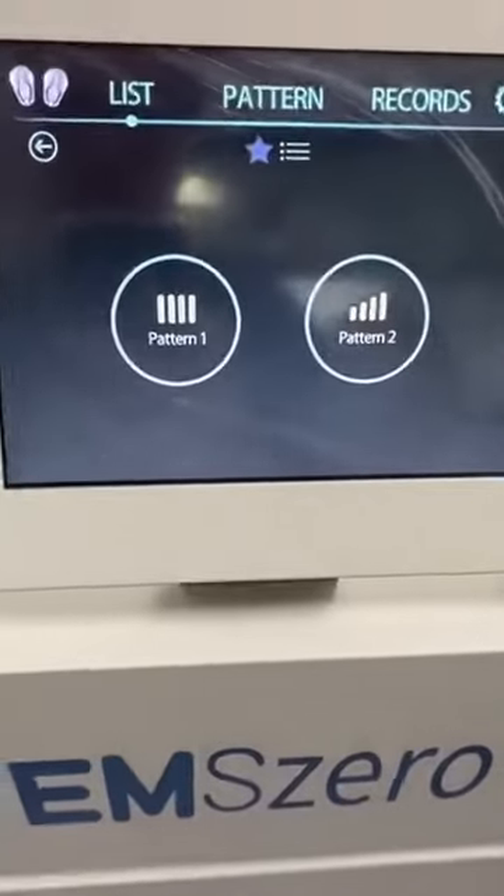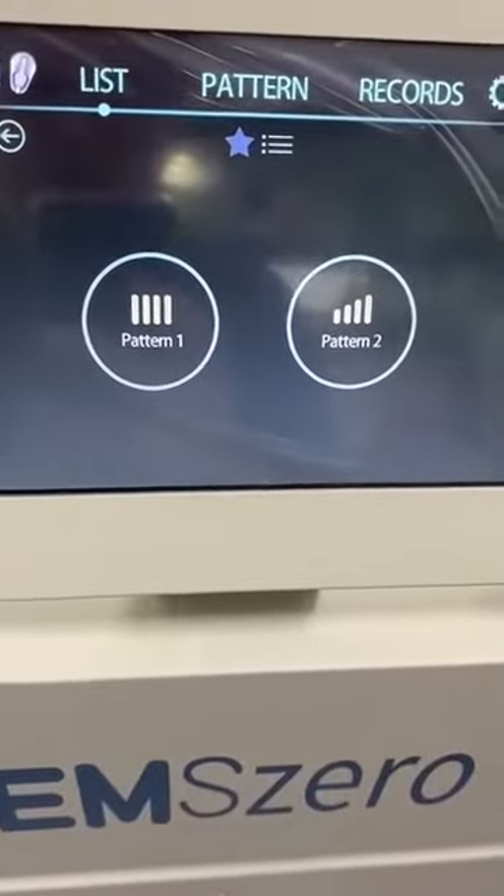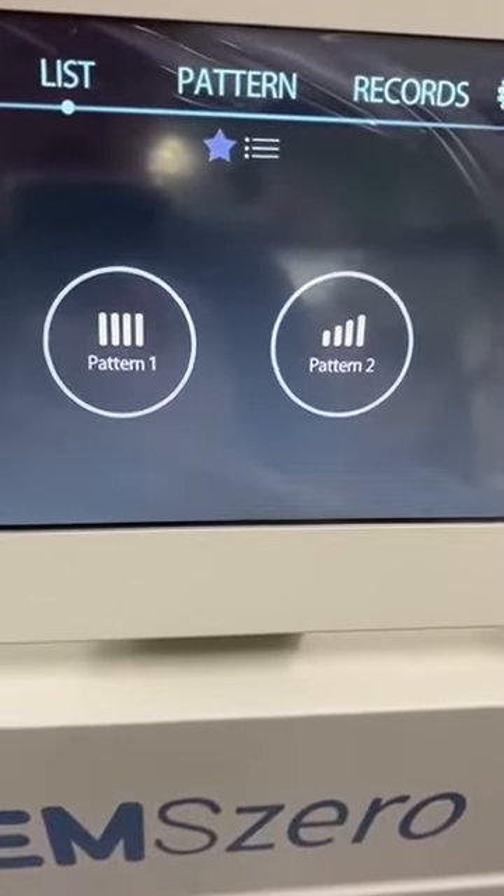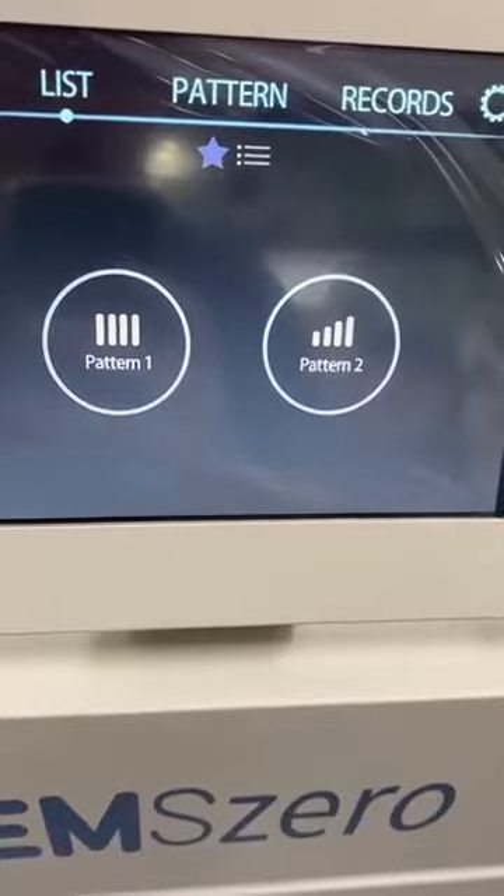Here we can see there are two patterns. One pattern is called pattern one and the second is called pattern two.